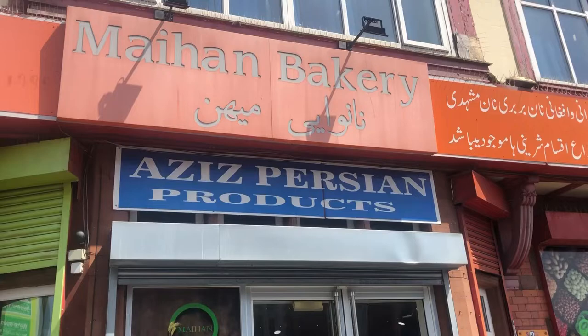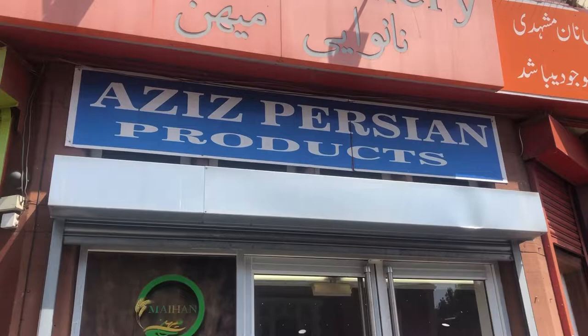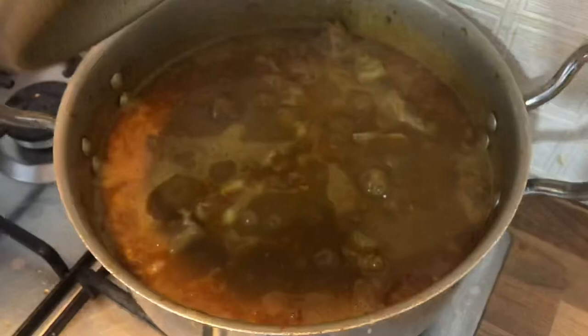This is a bakery named Aziz. I am going to give it to you — I have a gift for the house. They have a gift for the house. They are very good and they also have a grocery store. They have a bakery. This is our gift and it is also on the oil.